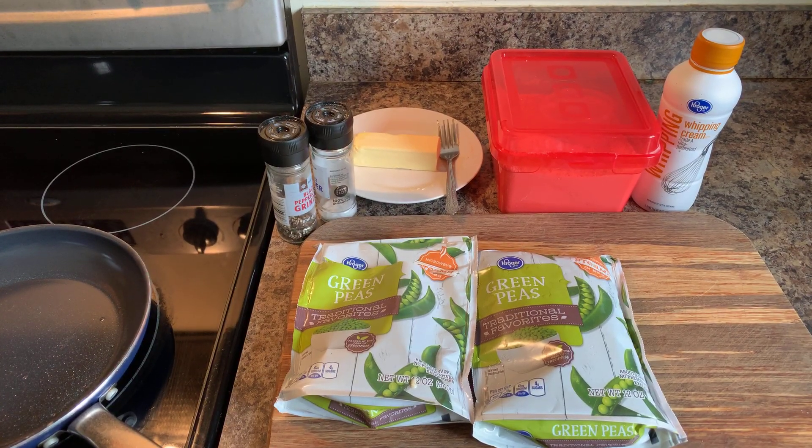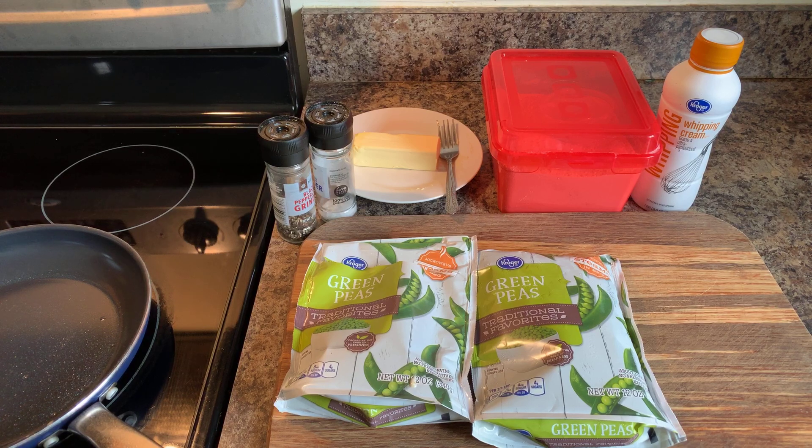Hi everybody. I'm back. And today I'm going to show you all how to make creamed peas.